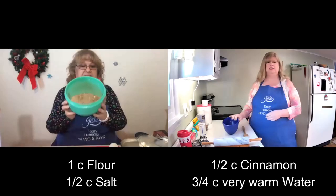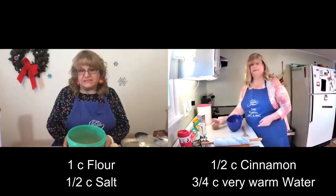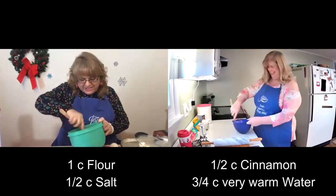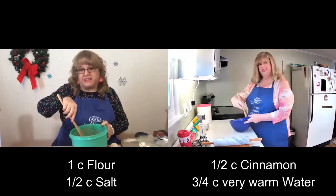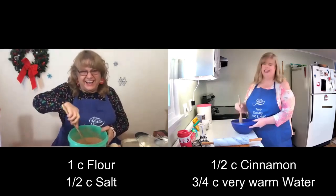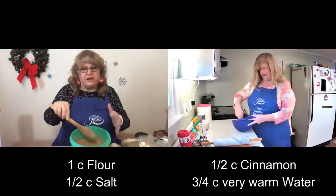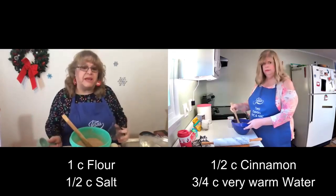Well, I've got all of my ingredients mixed in a bowl already — the dry ingredients. When you get it all stirred, you're going to add three-quarters of a cup of very warm water, and gently mix at start. I've got some extra flour here just in case it gets a little sticky. Is this edible? Well, it wouldn't taste very good. It's just flour and cinnamon and salt — a whole bunch of salt.